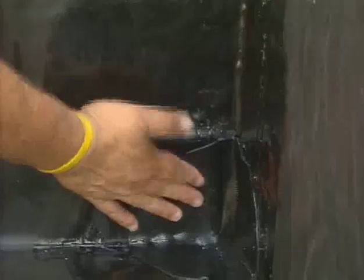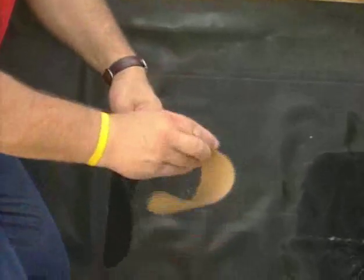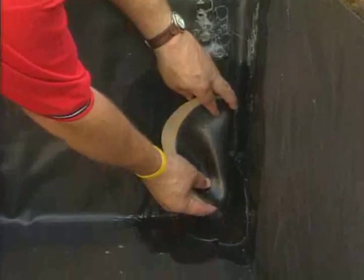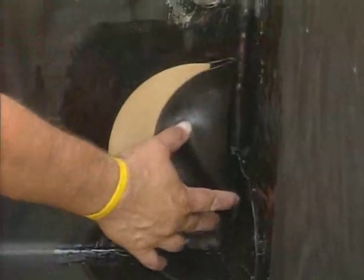Fold the pig ear over, using the primer as an adhesive to hold the fold of the flashing in place. Cover the pig ear fold with a second Quick-Seam corner flashing. Note: it is important not to over-stretch the Quick-Seam corner flashing while adhering — a loss of the embossed pattern indicates over-stretching.